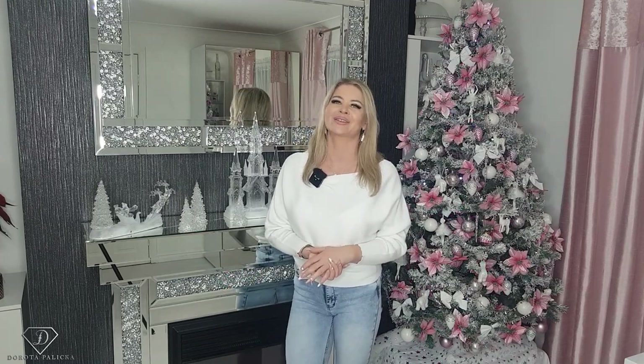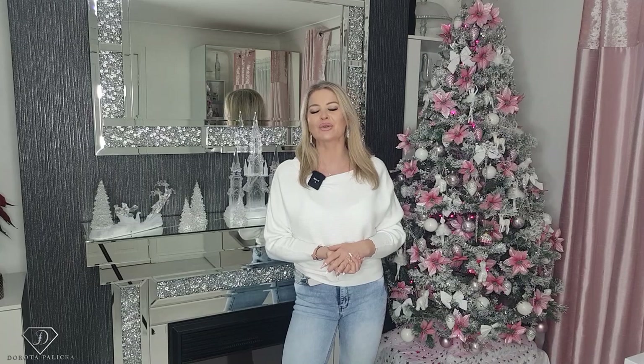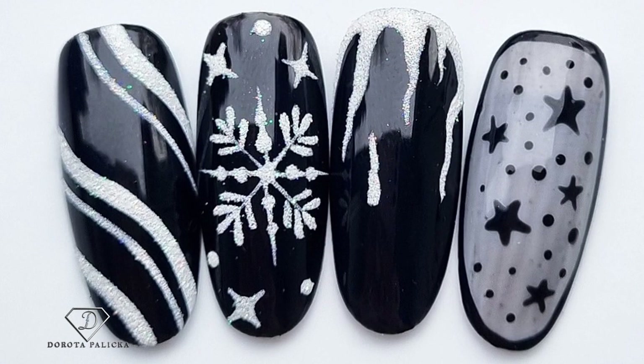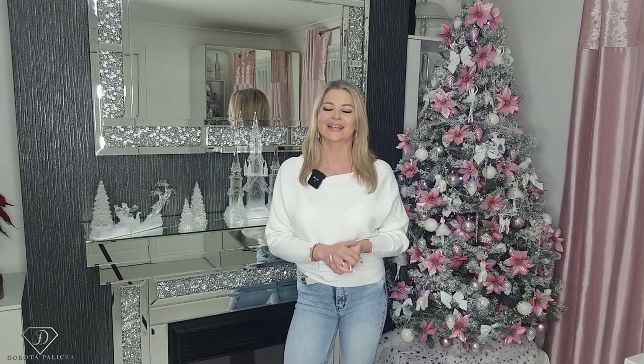Hi everyone, Dorota Palicka, international nail artist and educator. I have prepared some unusual Christmasy nails in black this time. Have a preview of it — they look actually fab. Black and white always awesome, you cannot really go wrong with that. I hope you really enjoy learning those super quick and easy designs. Let's start.